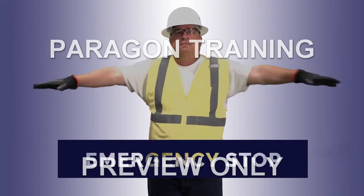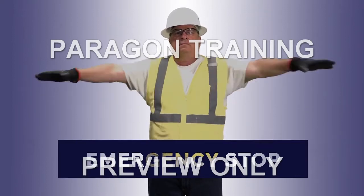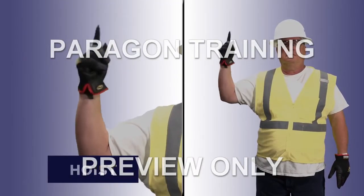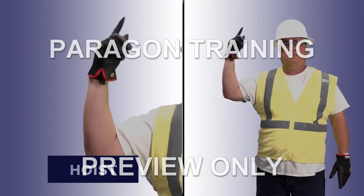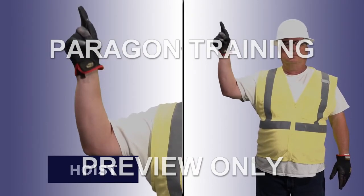Remember, this signal can be used by other on-site personnel if they see a safety hazard. Hoist: extend your upper arm to the side with your forearm and index finger pointing straight up. Make small circles with your hand and index finger.